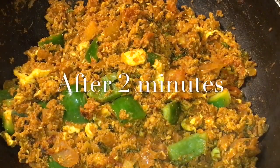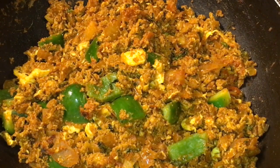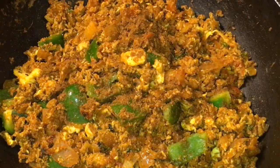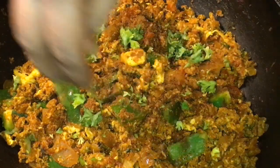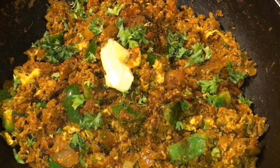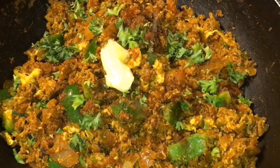They have been cooking for another two minutes now, so it is almost done. So at this stage we are going to put one teaspoon of bhuna hua jeera powder, that means roasted cumin powder.